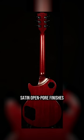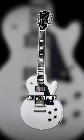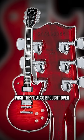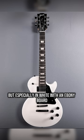Personally, I love the raw, quicker feel over gloss. Wine Red, Smokehouse, Manhattan Midnight, and one white — all now with ebony boards, just like the highly sought-after studios in the 90s. Wish they'd also brought over the locking tuners and compound fingerboard radius. The studio was originally envisioned as a stripped-back workhorse, and it is — but especially in white with an ebony board, so clean.